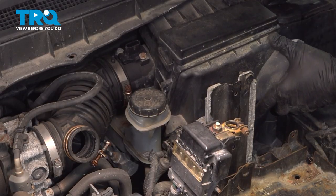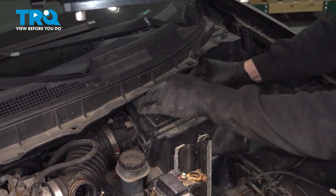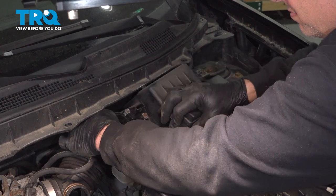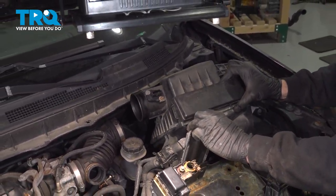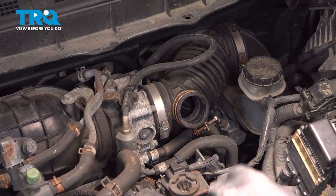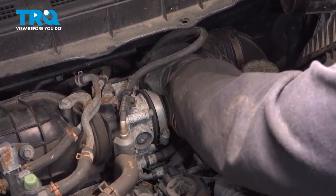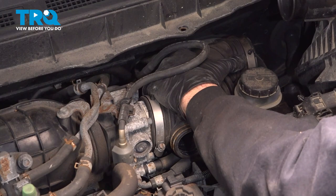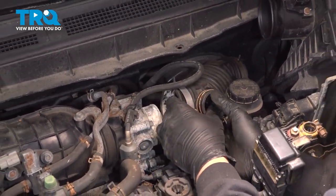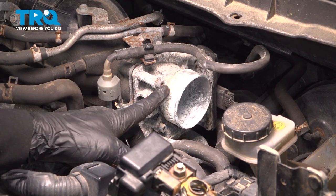Now that we have those removed, let's go ahead and lift up on this box. Separate that. With this tube separated, we can now remove this from the throttle body. I'm going to go ahead and remove this air box and set that aside.